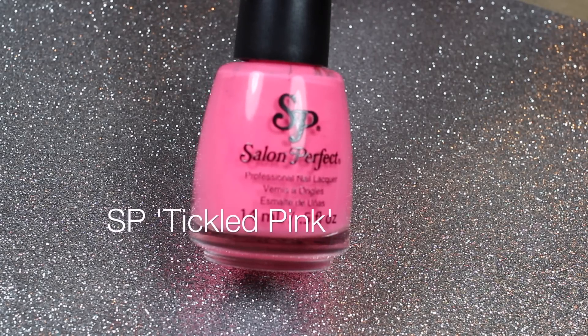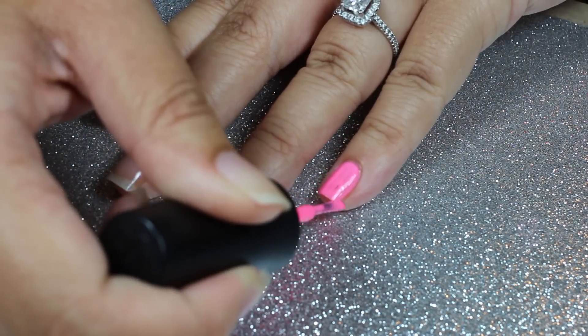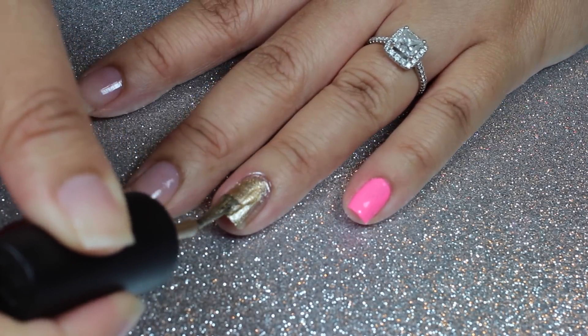Then Salon Perfect Tickled Pink on my pinky. Apply a second coat of each polish.